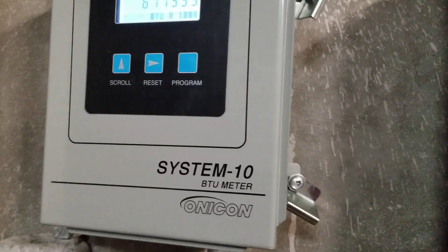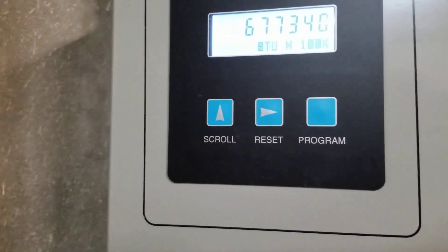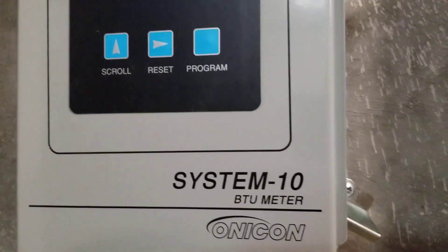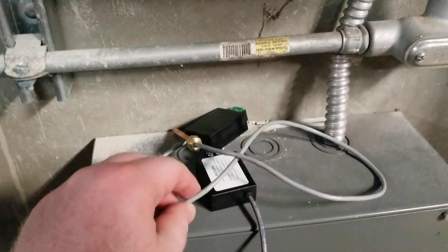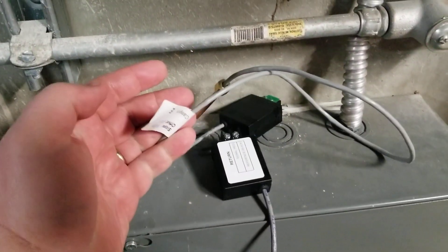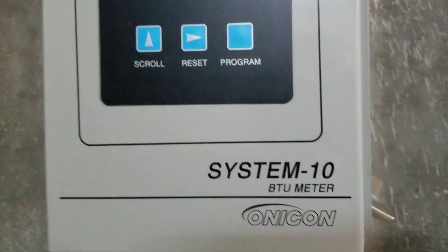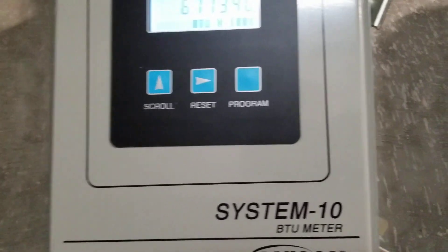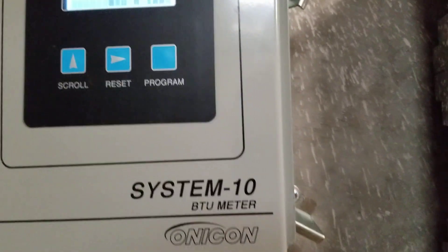What we're going to do today is I'm going to show you how to calibrate a new sensor for the Onacon System 10. This is something that you will do if you send your sensors out to be calibrated. When you get them back, this is a very important step to make sure that they are going to read accurately.